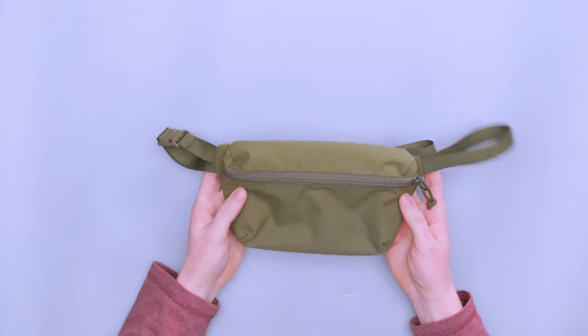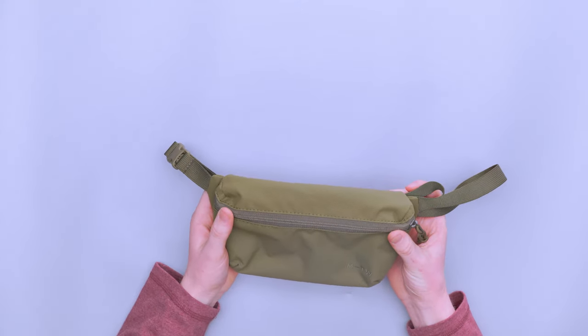But there you have it — the Moment MTW Mini Fanny Sling. Thanks for keeping it here at Pack Hacker, your guide to smarter travel. We'll see you in the next one.